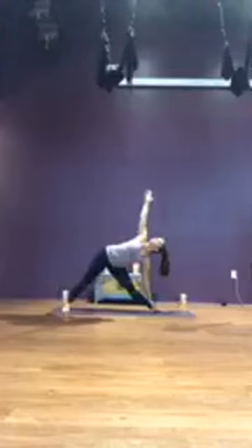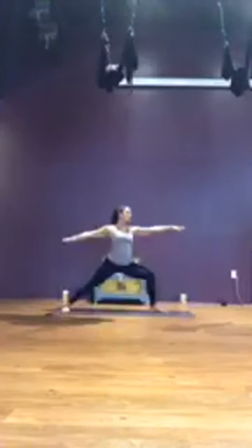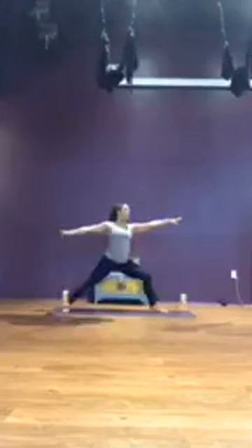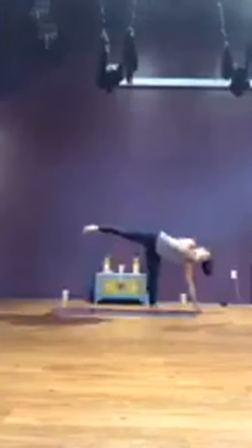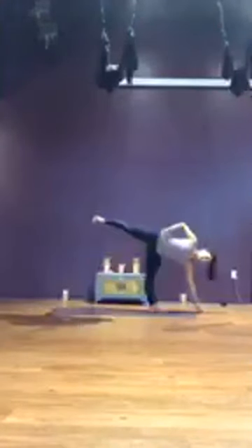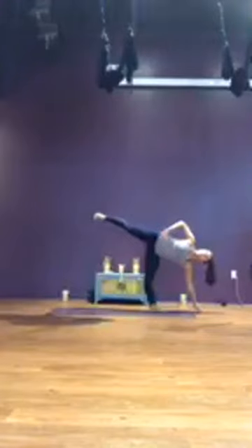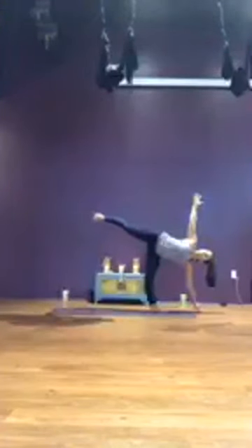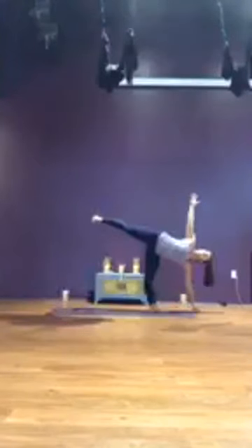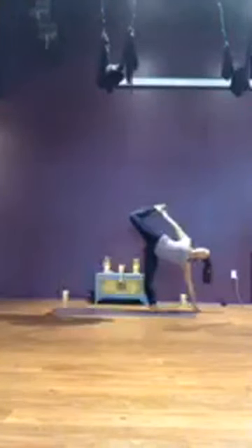Bend and breathe. We'll set up half moon pose from here. Just like we pressed off to come into standing split, we're going to press off — this time keeping an open hip. Your left hip spins open to that side wall, keeping that left foot flexed, staying on the fingertips of the right hand. You can keep that hand to your left hip to remind you to keep it open, or extend your hand to the ceiling. Breathe. If a bind is in your practice, feel free to take that bind. Deep breaths. If you fall out, get right back in — we don't call it a practice for nothing. One more breath.